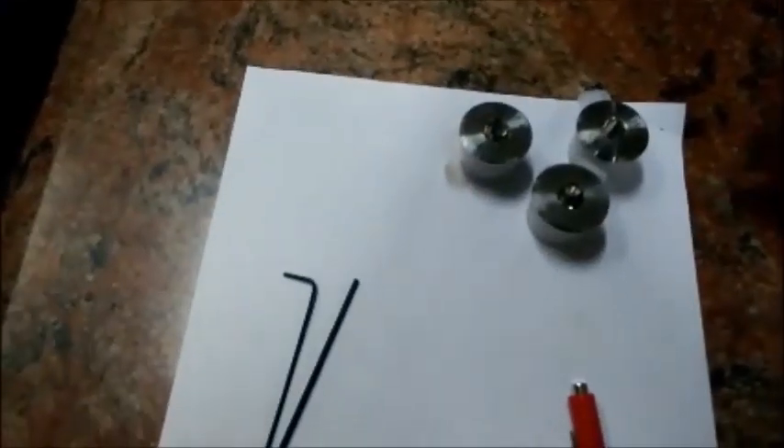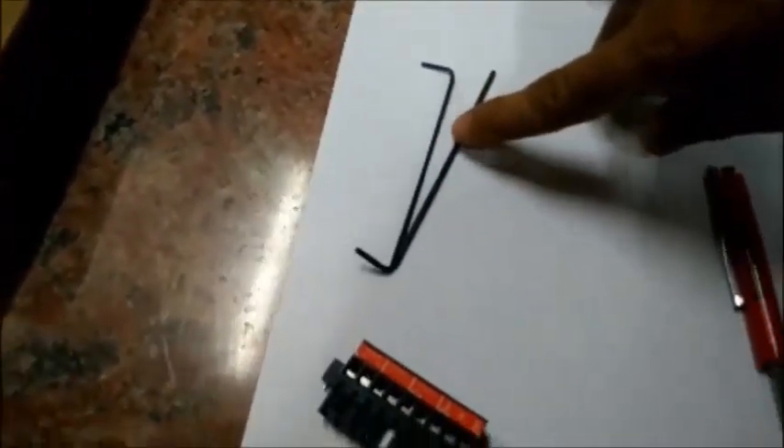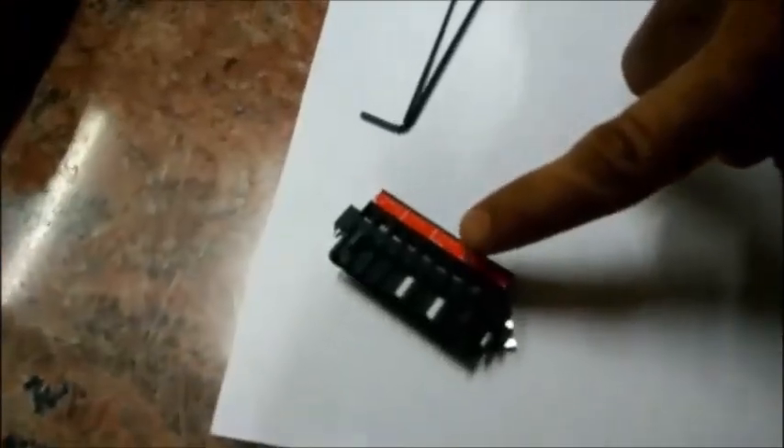Now we are looking at the 3 Stop Implugs, LN Key, Terminal Board, and Magnetic Wand.